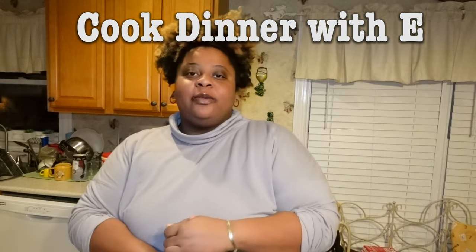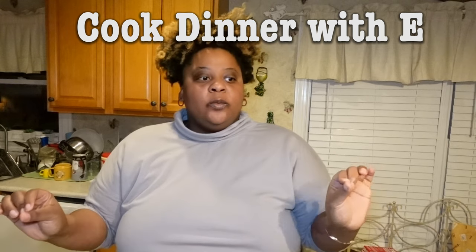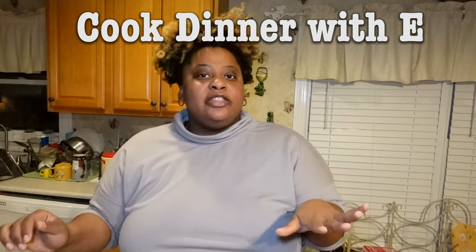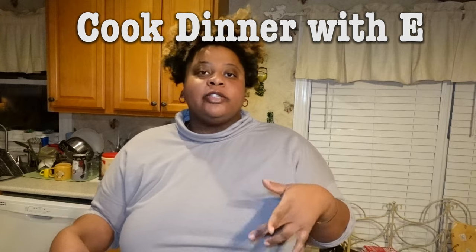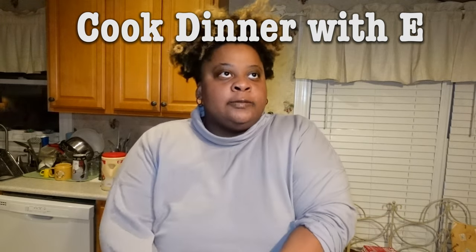Hey guys, so today for dinner we're having ocean perch fillets with baked potatoes and brussels sprouts, because we had green beans yesterday. Have I ever cooked this before? No. The last time I made fish it was for fish tacos, and luckily the fish tacos needed to be broken up so it fell apart, so hopefully this experience is better.